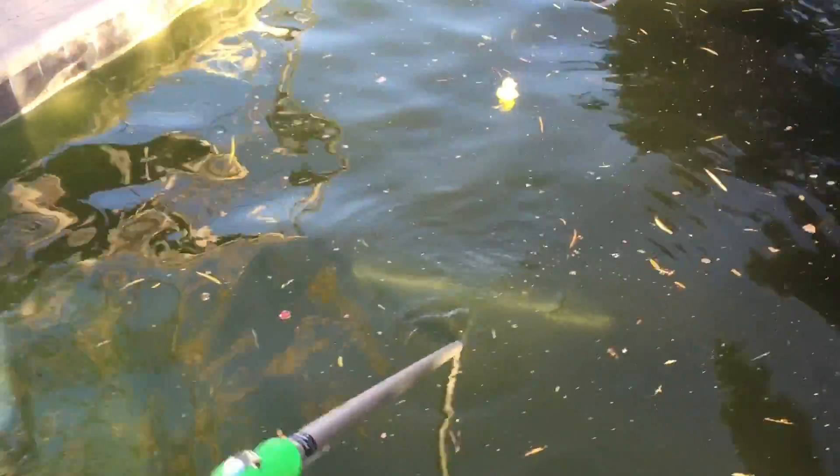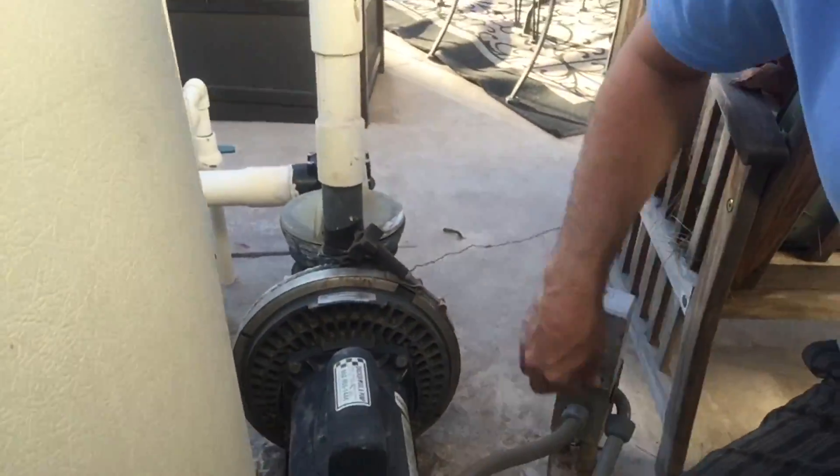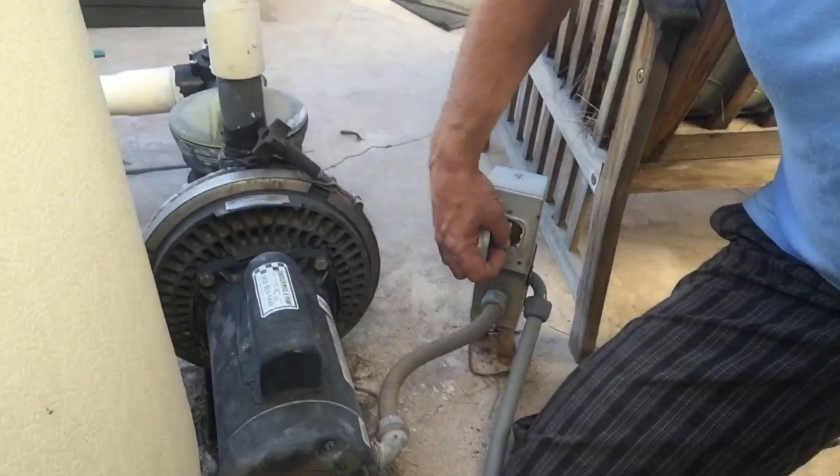Now, make sure you shut your pump off — because if not, I'm going to have to make another video about replacing nipples and seals and all the melted parts that are going to be inside your pump tomorrow.